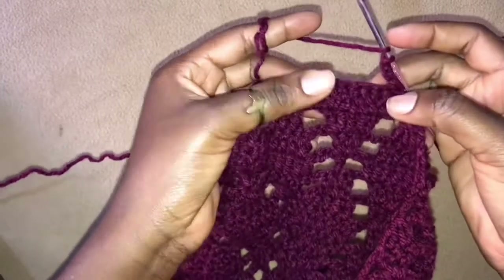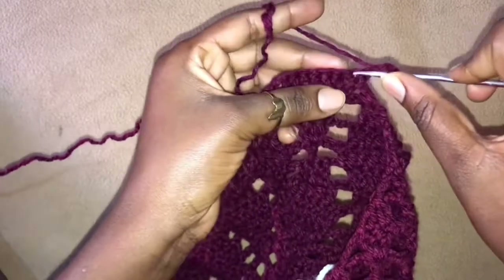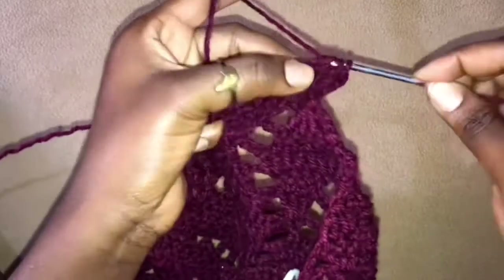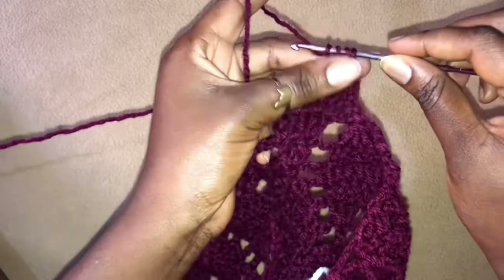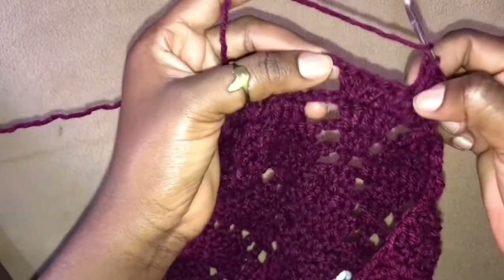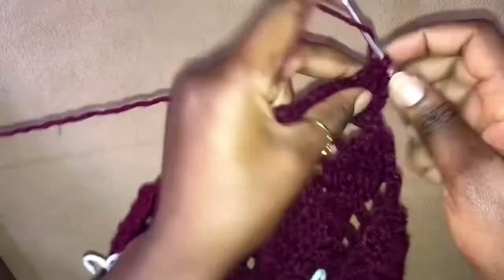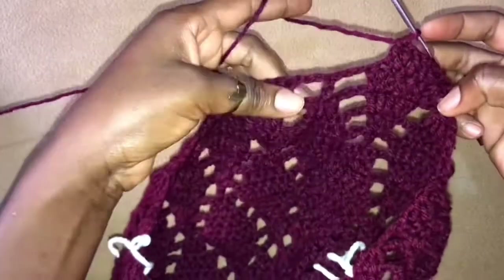So we chain 3 and turn our work. Now remember here I have to be having 5 stitches, because now here we start the decrease of our piece. I'm going to skip the very first stitch right here and work into the next — so we work 2 double crochets, because this chain 3 is acting as a stitch, so this will be like a 3 double crochet together. Once we have that, remember I have to have 5 stitches on here — so that means 1, 2, 3 — we are left with 3, so we work 3 double crochets into the next 3 stitches.